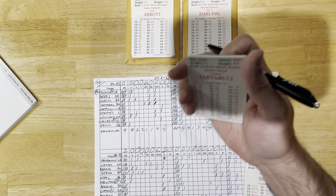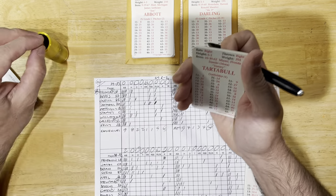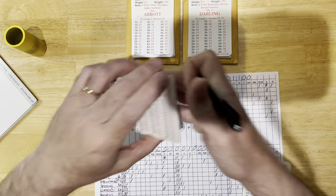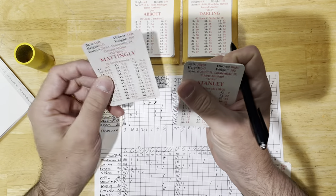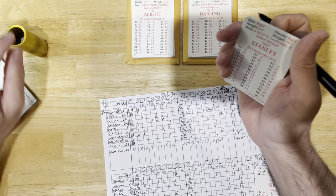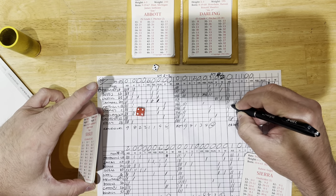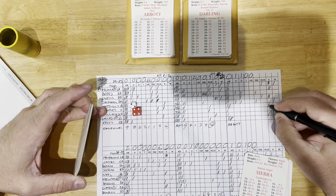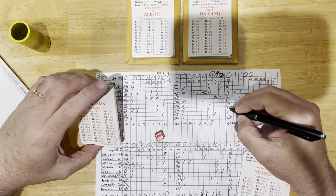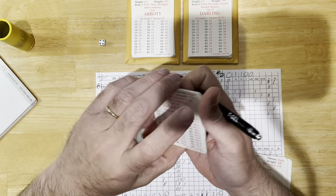Top of the sixth: Tartable strikes out to lead off. Mattingly draws a walk — one out, on first, he's slow. Stanley — Mattingly stays at first, one out. Darling gets Stanley — two outs. Williams draws a walk — first and second, two outs. Gallego fly to center — three outs. Yankees leave two on base.